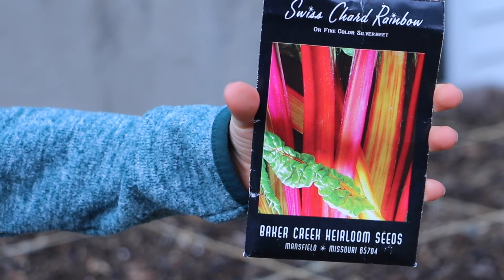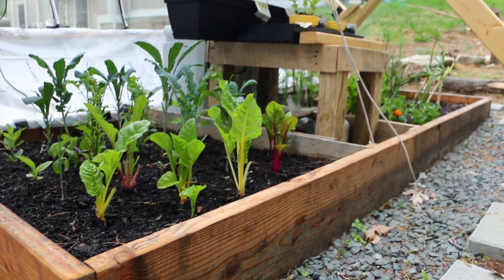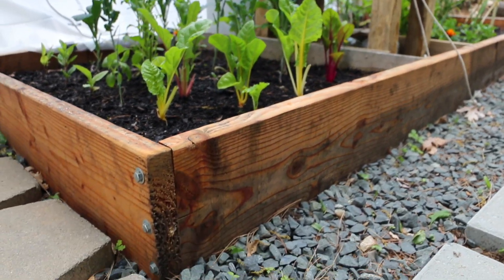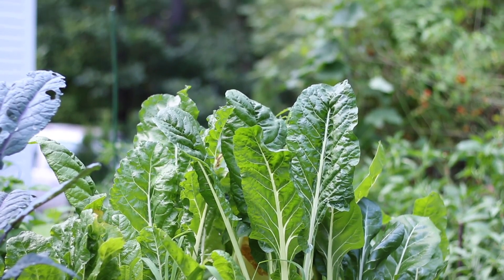Swiss chard is another great cool weather crop that can be directly sown. You can grow rainbow chard to give your garden and your salad bowl some vibrant colors. Swiss chard also continues to grow well through the summer months. I typically harvest the outer leaves and the plant will produce through the late fall.